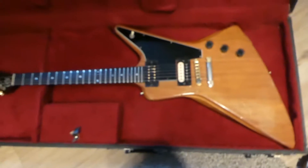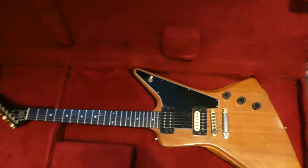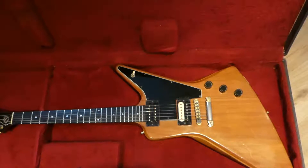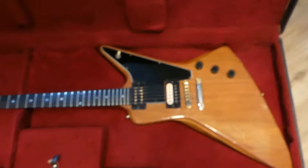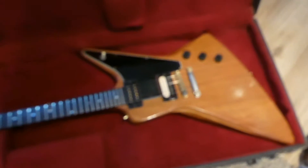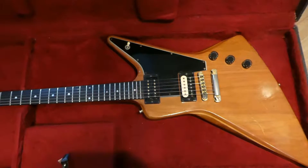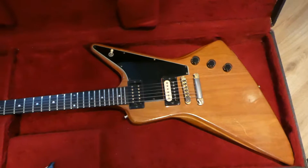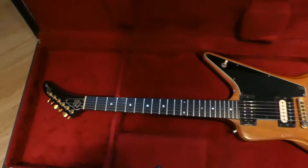A lot of times people change things and you wonder why they changed the pickups, painted it, or routed it. I never change guitars unless I need to. I'm really happy with this guitar — it's not too heavy, it's just awesome to play, really full sound with lots of sustain.